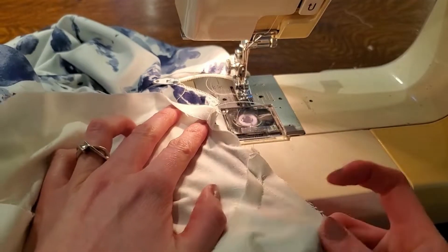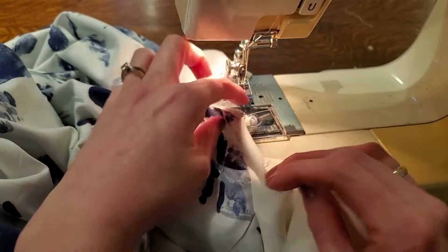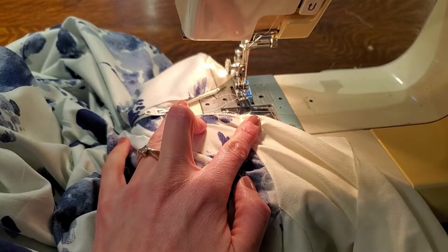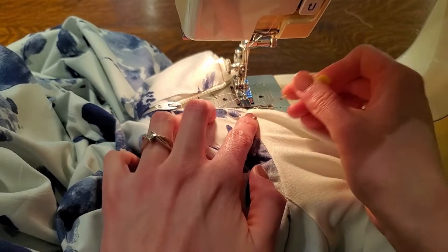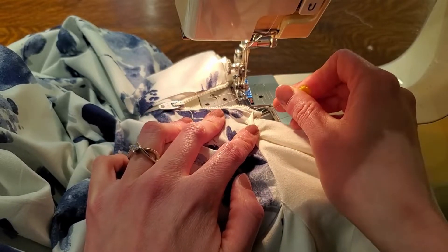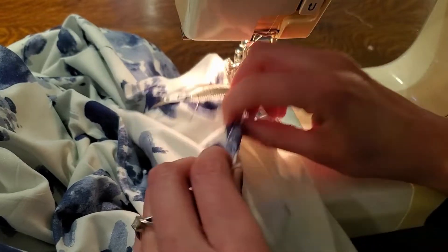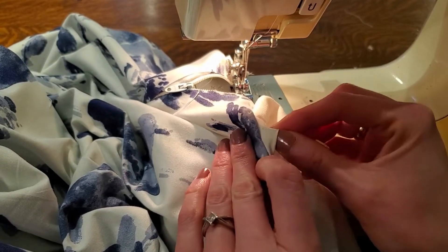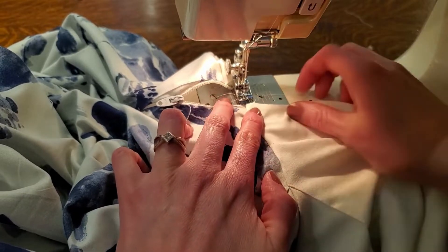Once your lining is sewn to your neckline all the way around, we're going to understitch it. If you haven't understitched before, what that means is we're going to sew on the lining just to the side of your seam line through the lining and the seam allowance. This helps keep the lining folded down in your neckline so it doesn't ride up and poke out — it just helps give a neat, clean, crisp, professional looking finish.